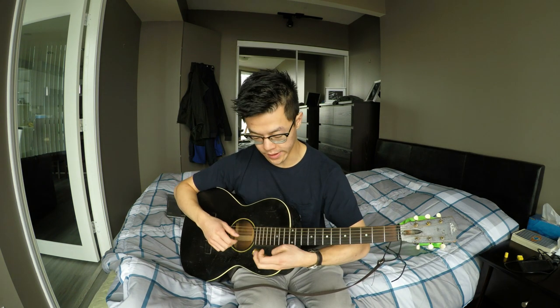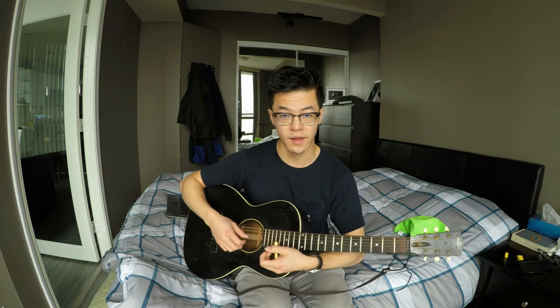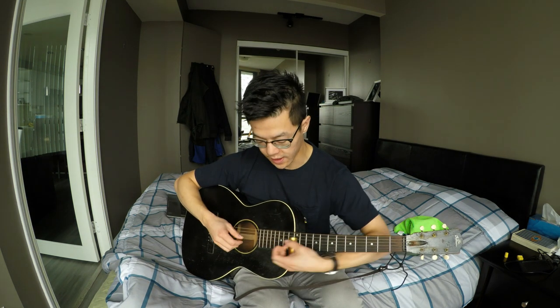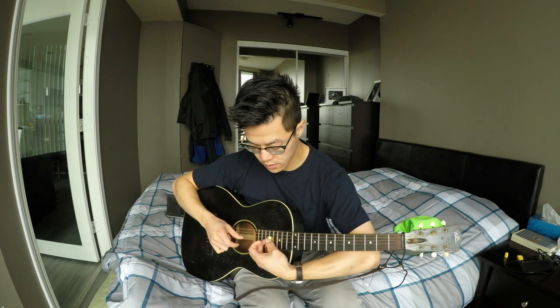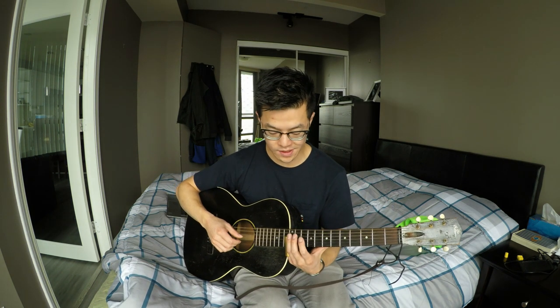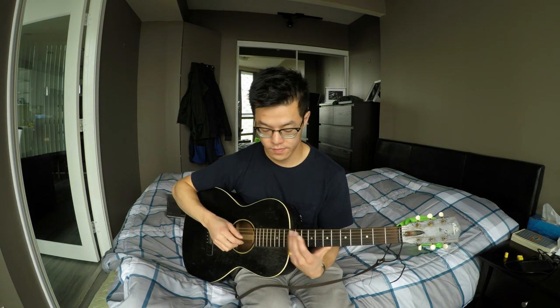Now it goes into the 5th fret above the 12th fret — that's the 17th fret, but I'll just call it the octave 5th fret. You pluck the 2nd string sliding in, then pluck the top string when you get up to that octave 5th fret. Back to the 2nd fret, and then go back into the 12th fret again and do really the same thing: 2nd string, 1st string.